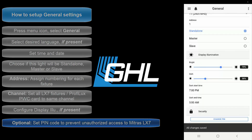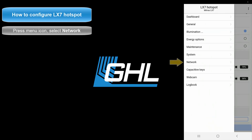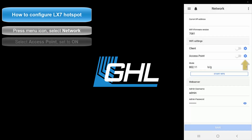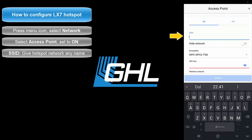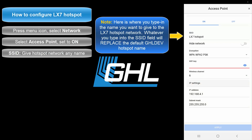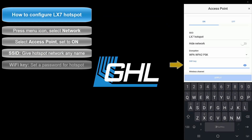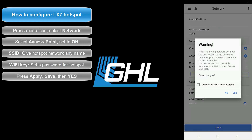Now that the general settings are configured, let's move on to the hotspot setup. Press the menu icon and select Network. Select Access Point, then select On. In the SSID field, type in any name you wish to give to your LX7 hotspot network — this will be the new name of your hotspot signal. Whenever you search for nearby Wi-Fi networks, you will no longer see the default GHL-DEV network; instead you'll see the name you entered here. Next, type in the password you wish to give to this hotspot network. Once that's done, press Apply, press Save, then confirm by pressing Yes.